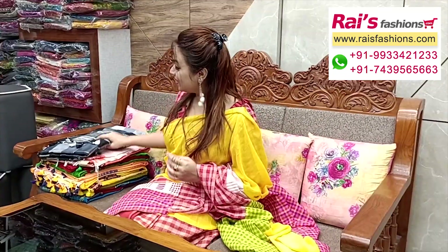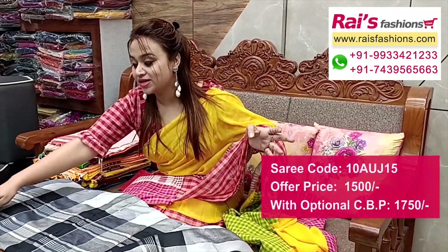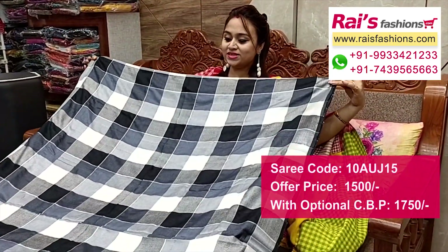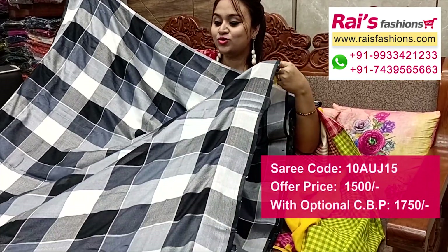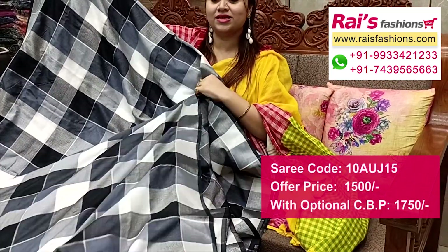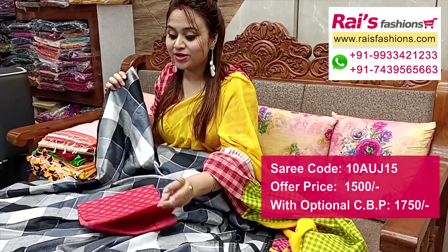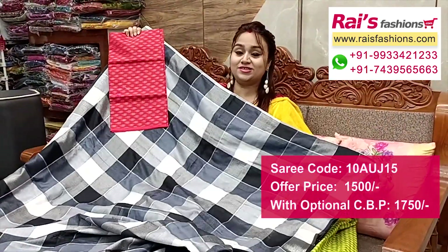Nice color combinations — dupian silk cotton mixed material, all over trendy checks design, lightweight, comfortable — best for your daily wear and office wear. Full base part, all over checks design, silver border. Fresh looks. This cotton fabric fully weaving buta work contrast blouse piece for your smart and bright daily looks.